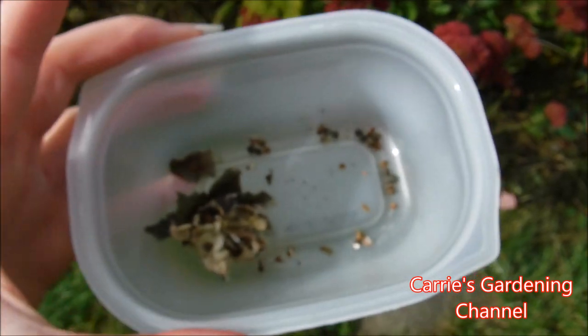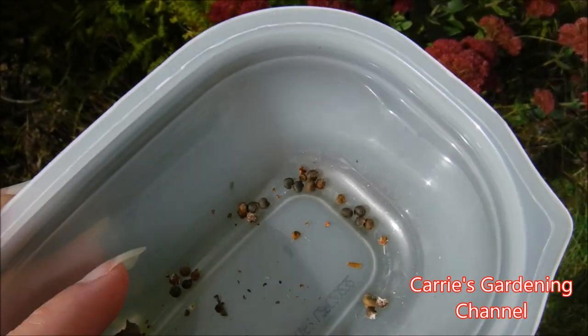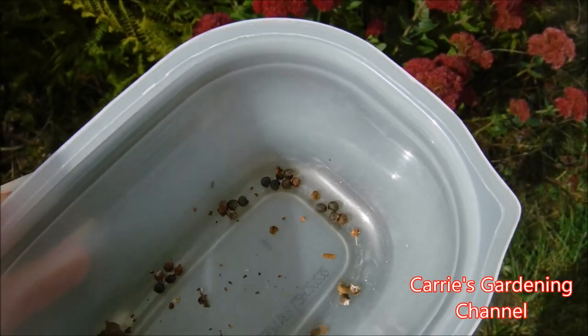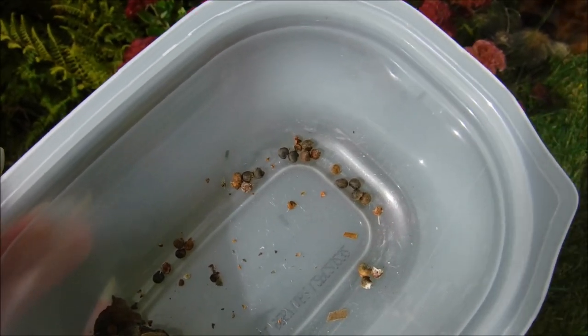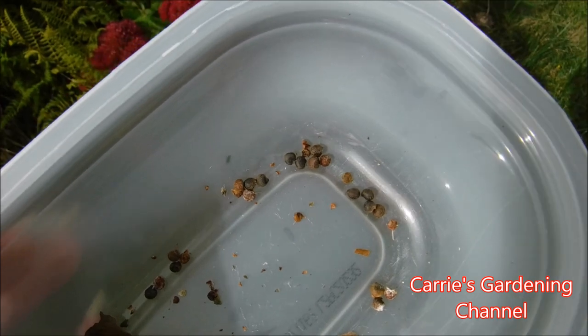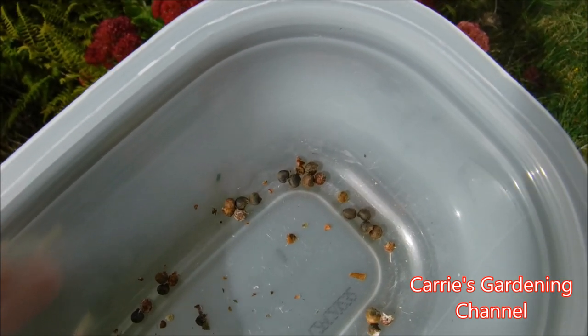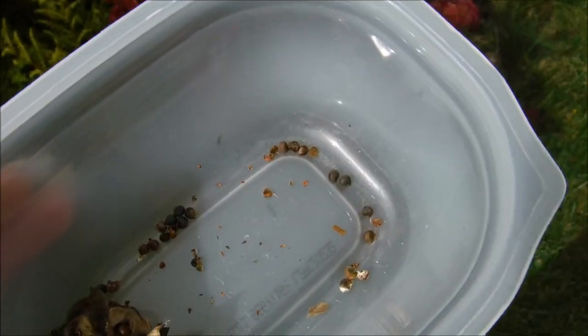Label your envelope for what it is. I normally store my seeds in the refrigerator, so I will be putting these in an envelope, label it, put them in a Ziploc bag, make sure it's sealed with no holes in it, and then I will be putting the seeds in the refrigerator.